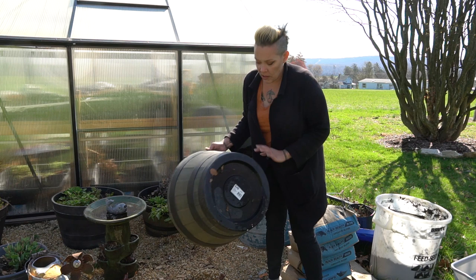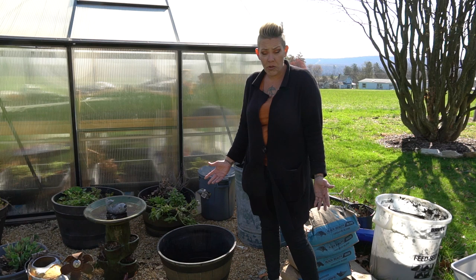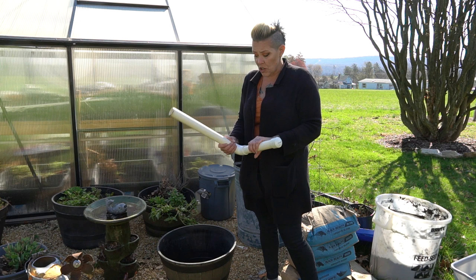Let's face it, not many of you are going to be able to do that. I have this resin whiskey barrel that I got from one of the Bob's hardware stores last year for about $11. Last year I used it as a water garden; this year I thought it'd be perfect for a small container bog.